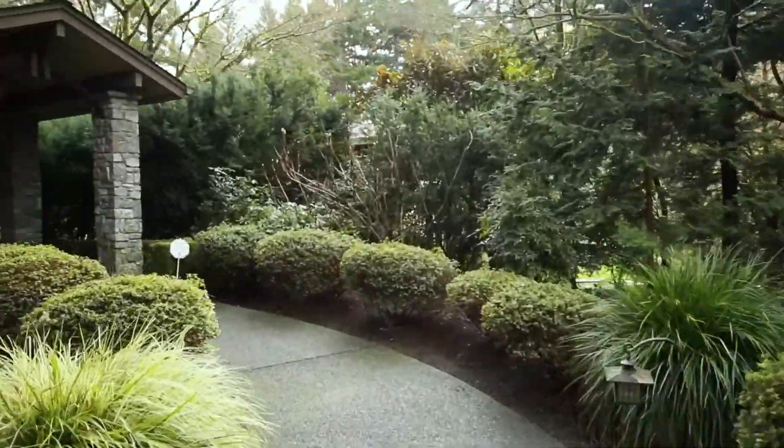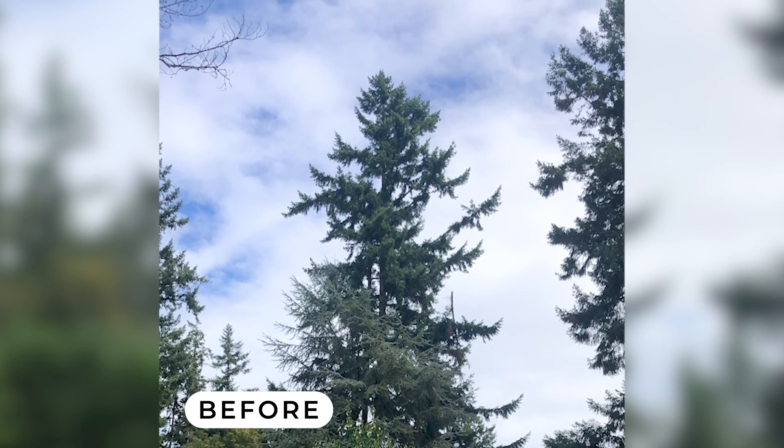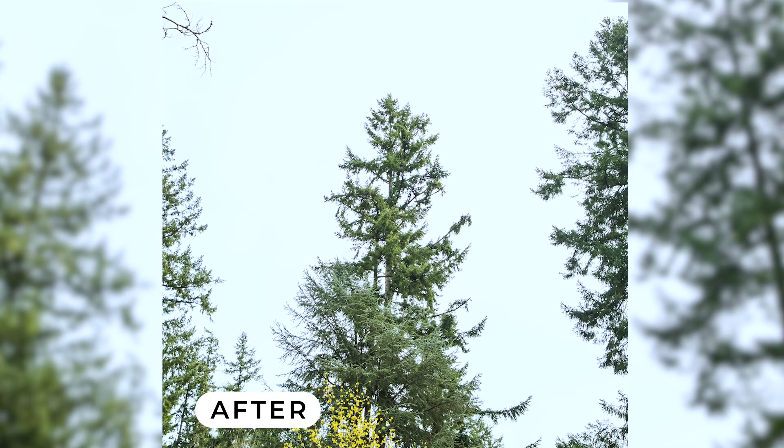Our project plan was to both remove the detached limb as well as perform preventative tree work by shaping the tree and reducing the length of the upper canopy branches. Removing the detached limb mitigated the imminent risk, but the prevention of future additional branch failure in the tree was also important to the family.